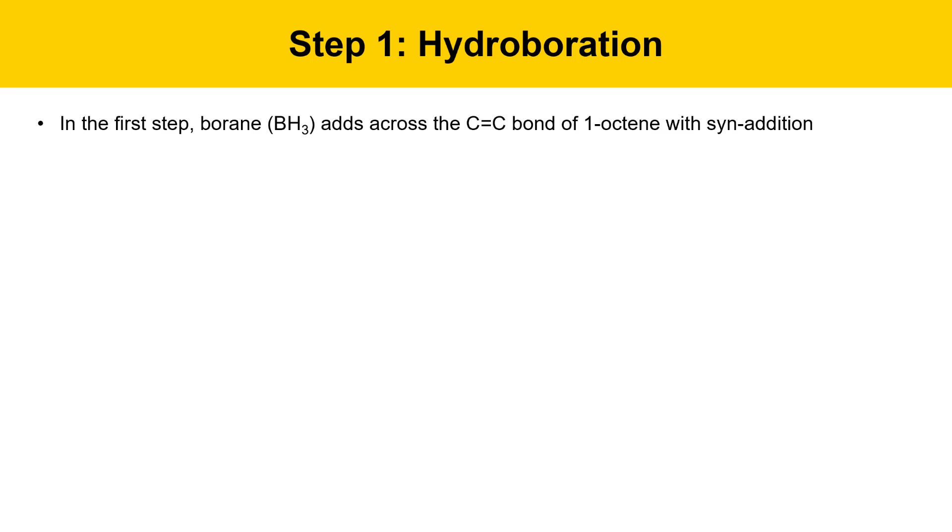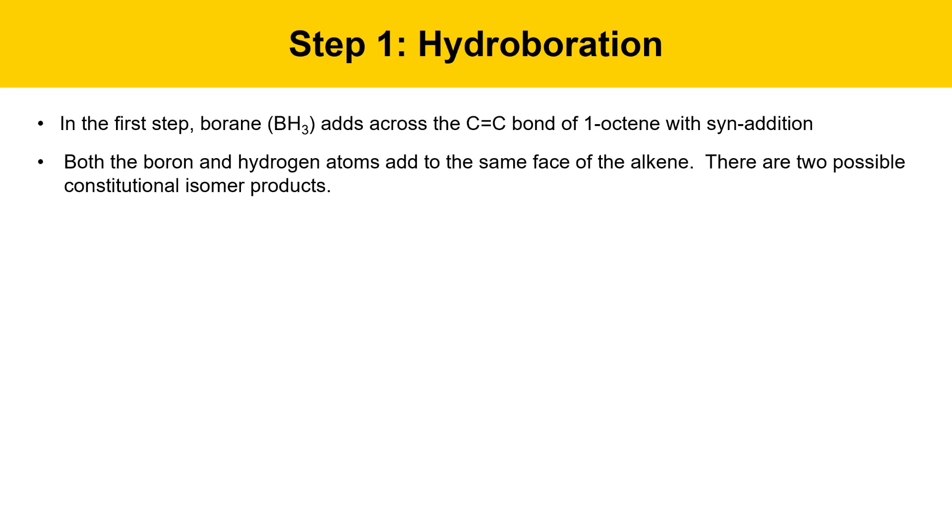The first step is this week's experiment: hydroboration. In the first step, borane will add across the C-C double bond of 1-octene with syn addition. Both the boron and the hydrogen atoms add from the same face of the alkene, so there are two possible constitutional isomer products. Here's how one of them works. One option is for boron to line up with the end carbon of the alkene, the terminal carbon.